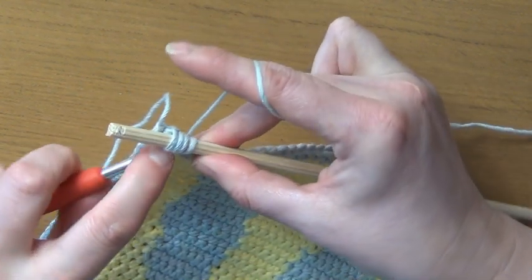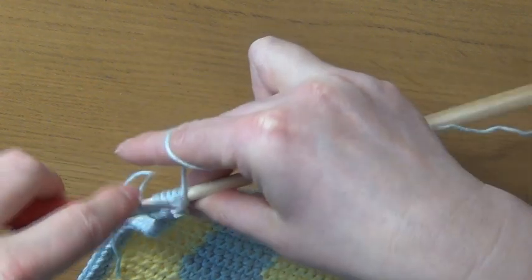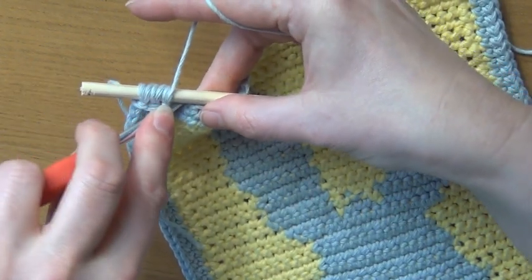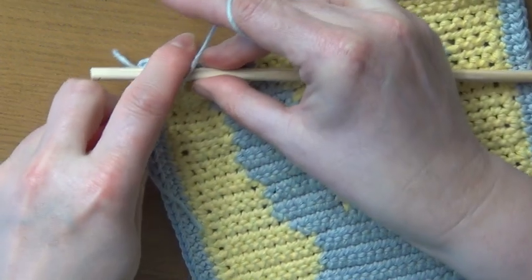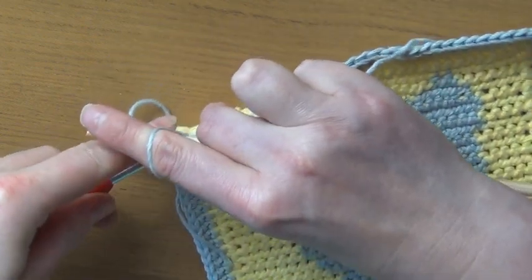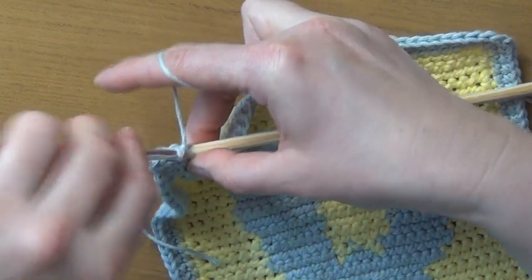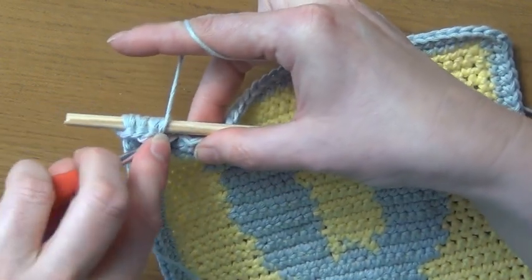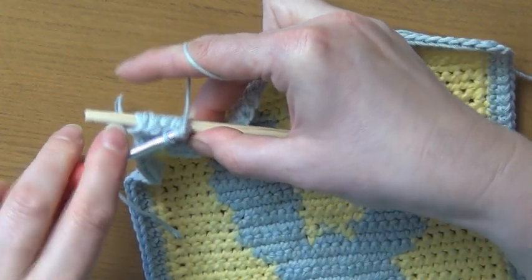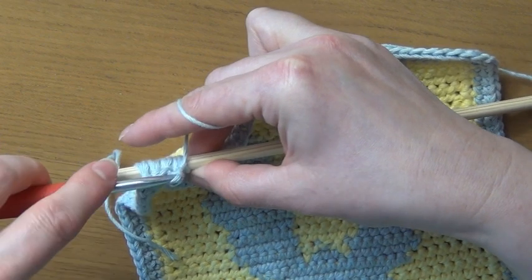And again — we'll do that all the way along the row. It can be a little bit awkward, especially if you haven't tried this technique before, but do try and keep your tension as consistent as possible.